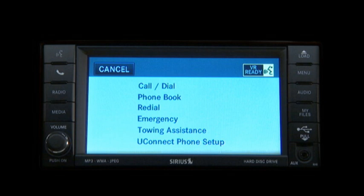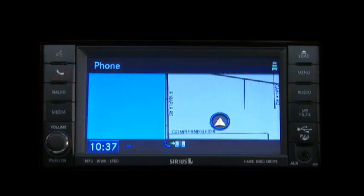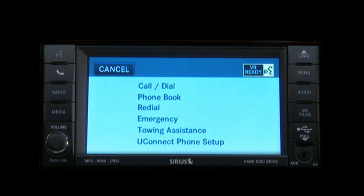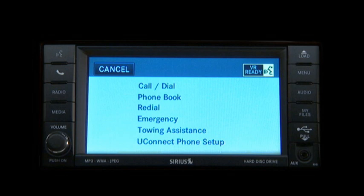Uconnect will also let you create a phone book, and once created, you can make a call by just saying a name. Refer to the Uconnect instructions on the Owner's Information DVD for complete details on creating your personal phone book. Press the Uconnect Phone button to begin. After the ready prompt and the following beep, say 'call.' The system will then prompt you to say the name of the person you want to call. For example, you can say 'John Doe' if John Doe is a previously stored name entry in the Uconnect Phone Book or downloaded Phone Book. The Uconnect system will confirm the name and then dial the corresponding phone number.